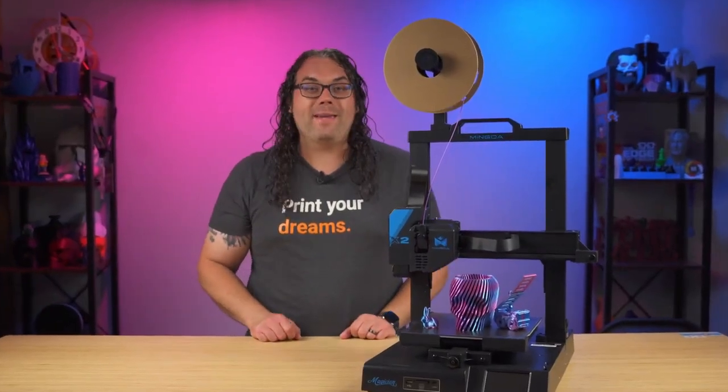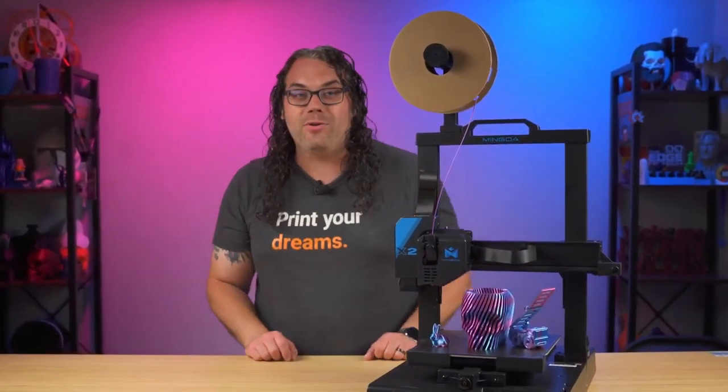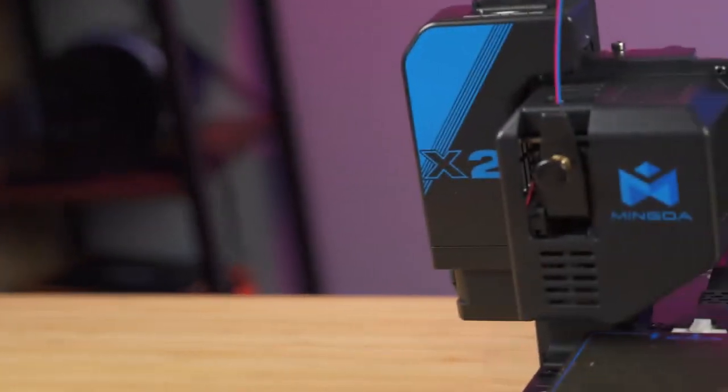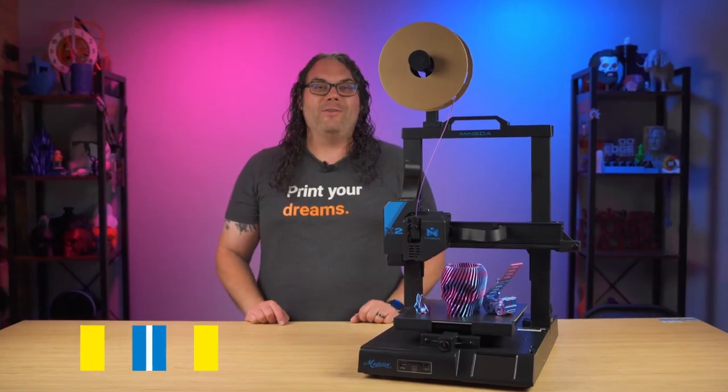Today we take a look at what makes the Mingda Magician X2 a great 3D printer and the reasons why I'm adding it to my list of recommended 3D printers.